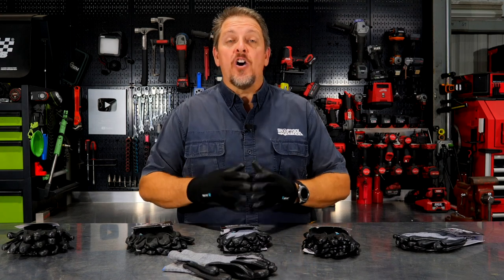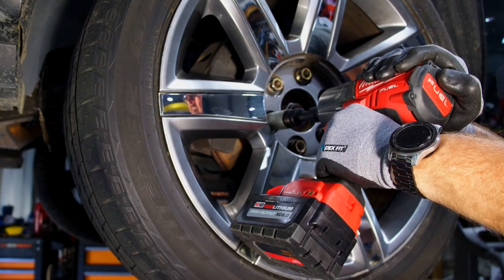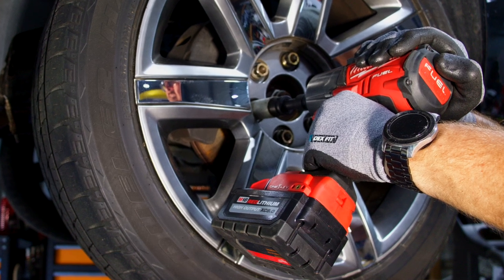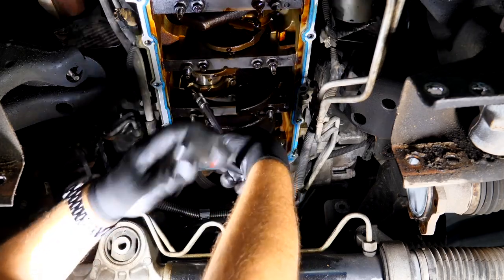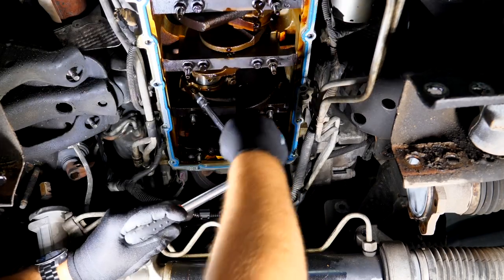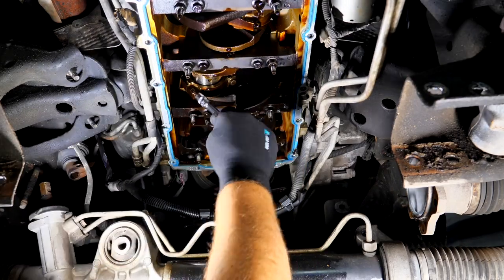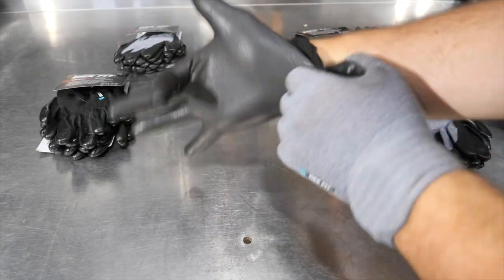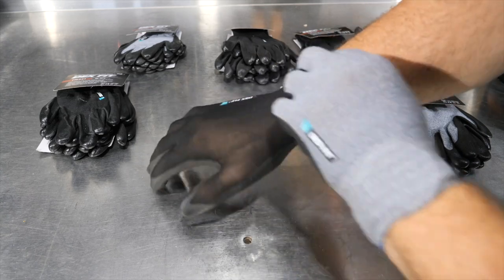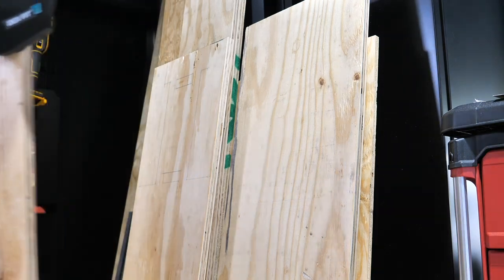I want to take a moment to thank the sponsor of today's video, Move In. They're the maker of DexFit gloves, something we use in the shop all the time. Flexible yet anti-slip, it doesn't matter whether it's wet, dry, or oily. These DexFit gloves deliver a powerful grip in any situation. These are the DexFit FN331 3D Comfort Premium Nitrile Work Gloves. The base material is thin and form-fitting to your hand, providing excellent dexterity for your fingers and palms and allowing for a better feel for any job or activity.